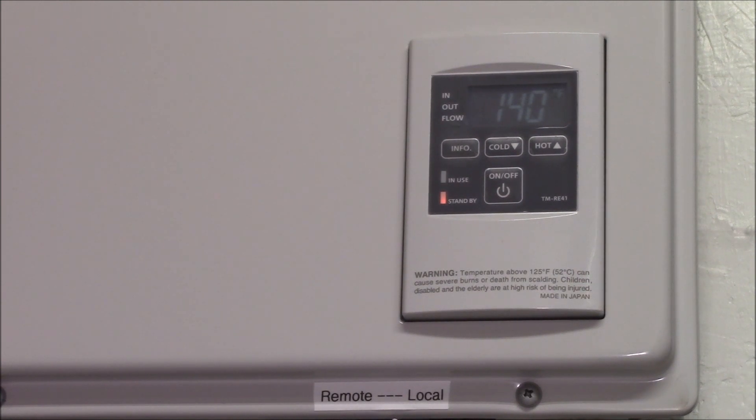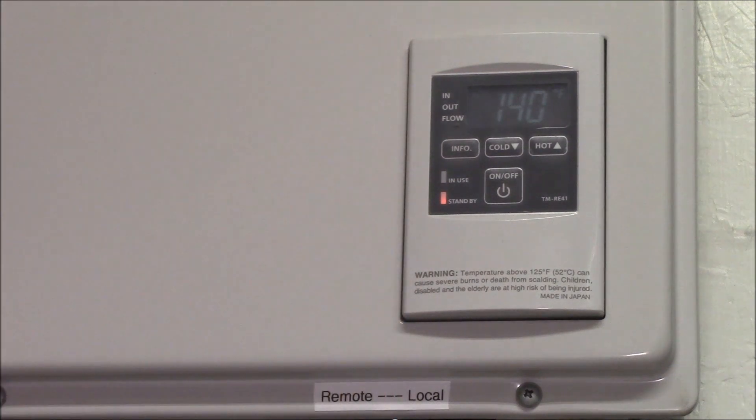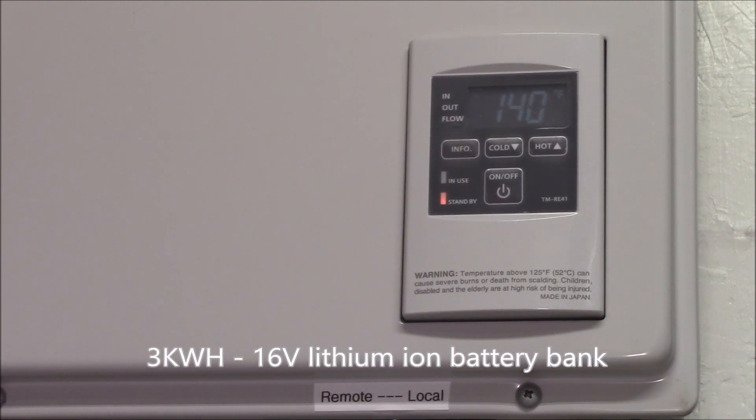I've been running this off-grid basically for the last few days and it seems to work fine. In standby state the water heater uses about 3 watts of power. Let me turn on the hot water — there we go, now we're in use — and it works just fine.